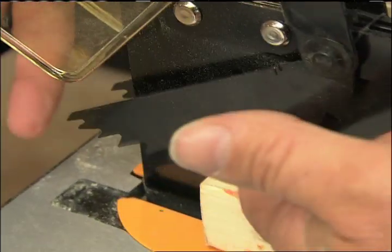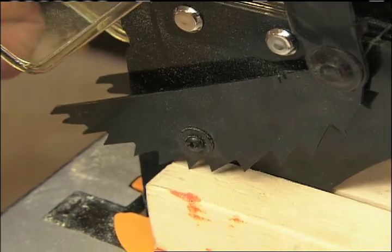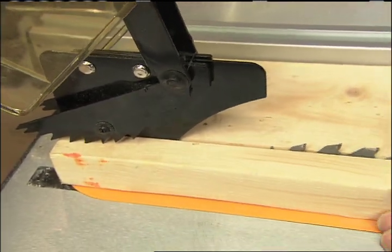These spring-loaded little teeth are called pawls. When you push a board through, they go up on their own. If you should get kickback, they dig in and stop the board from coming back and kicking at you.